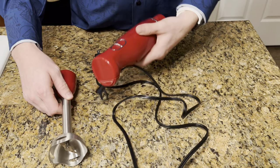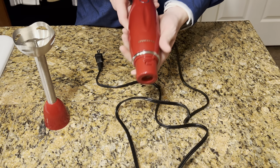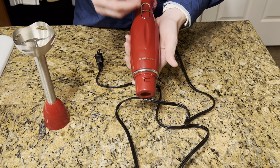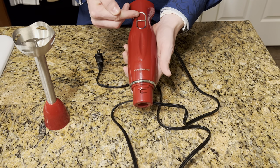Hey, what's up guys? So today I wanted to show you this blender I got. It's a handheld blender. I got the red one. I love it because there's two settings here — one's fast, one's slower.